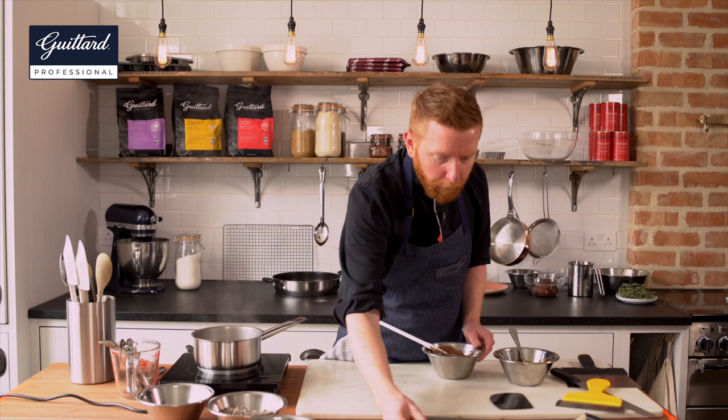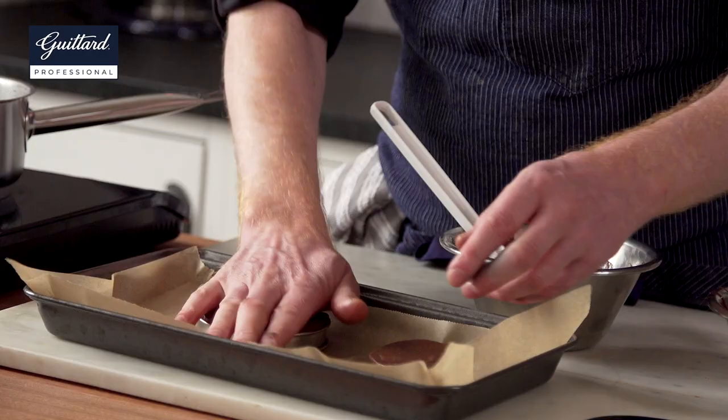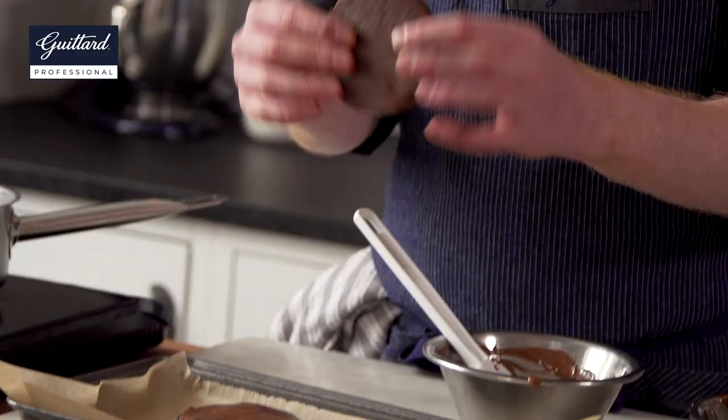I'm going to pop it into a small ring or mould to form a shape so we can cut it later. Place it in the ring, pat it down, get your hands dirty. Then pop that in the fridge for at least an hour to cool down. When it comes out, it's a more firm but pliable disc.